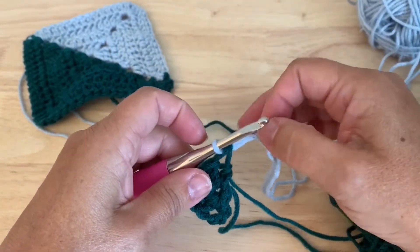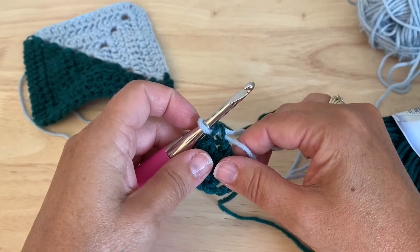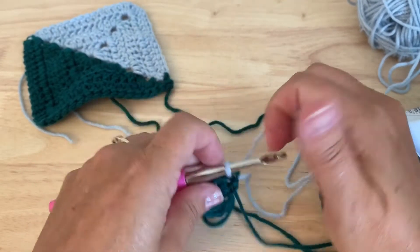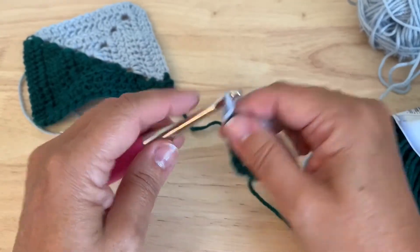I just like to tighten up color A. So it's color F we've joined. Chain two.